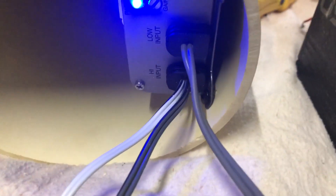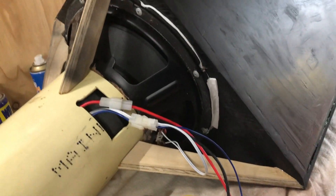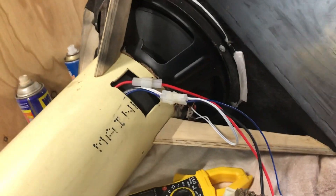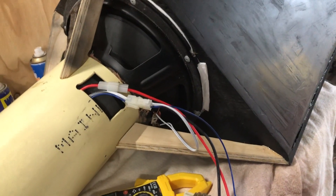The amp I ended up going with is a Monoclarion amp which is 300 watts into 2 ohm, 200 into 4 ohm. This sub claims it's an 8 ohm but it's actually a 6 ohm — it's 5.8 ohms, so I'd call that 6 ohm — but of course it's all down to the impedance curve.